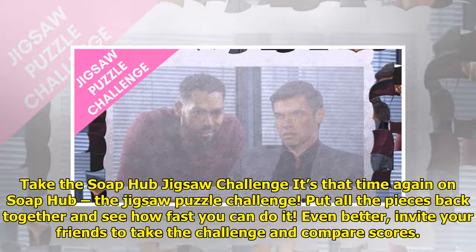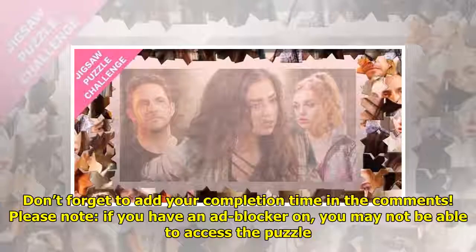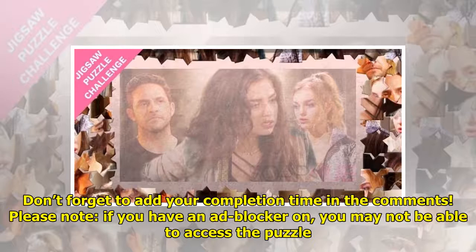Share your results with us in the comments below. Get ready, set, and play! Don't forget to add your completion time in the comments.